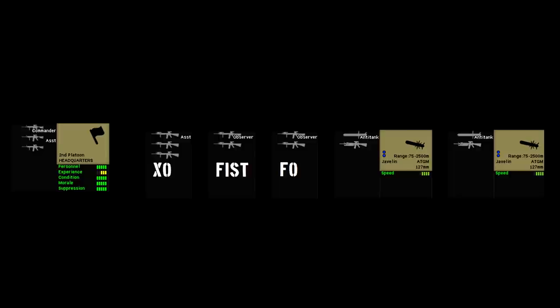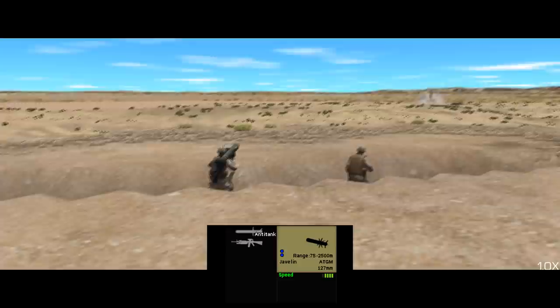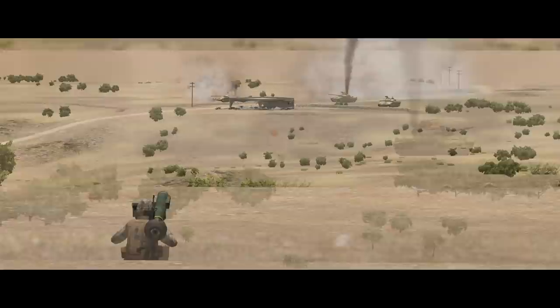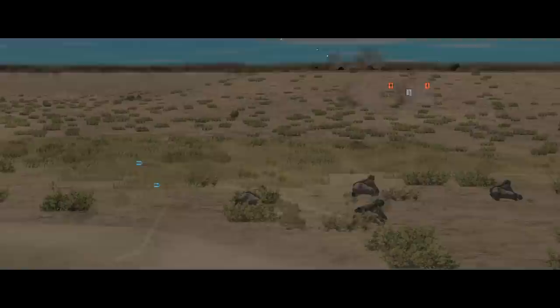The mortar section is led by a two-man HQ team. Rounding out the company is the company HQ and XO team — both three men — a two-man FIST fire support team, a two-man forward observer team with a laser designator, and two Javelin teams. Javelin is a shoulder-launched anti-tank guided missile with a 127mm tandem HEAT warhead, fire-and-forget guidance, and the famous top-attack capability. In Shock Force 2 it is incredibly effective against any armoured target the Marines are likely to encounter, even those with explosive reactive armour. It has a very high chance of scoring a hit out to 2,500m, and the launch unit has a thermal imager making the team excellent for spotting, especially at night.